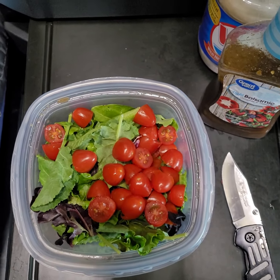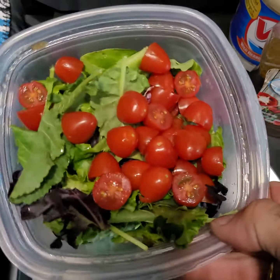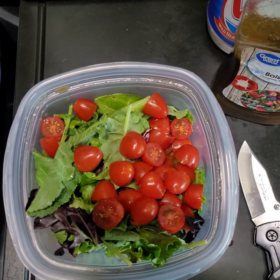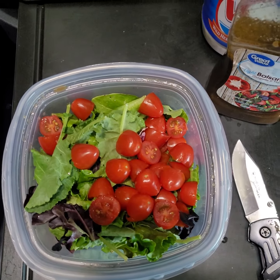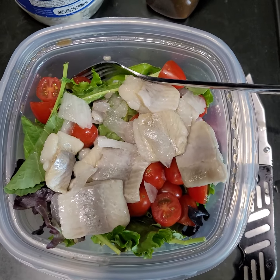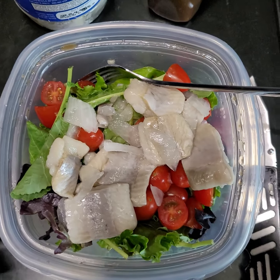This is what I was talking about — put some salad in it, cut up some tomatoes. I'm gonna put some fish on it. Just hold on a second. Look at this beauty.